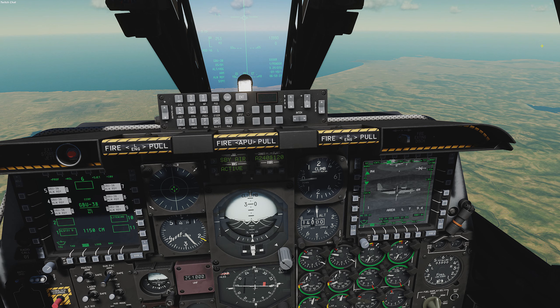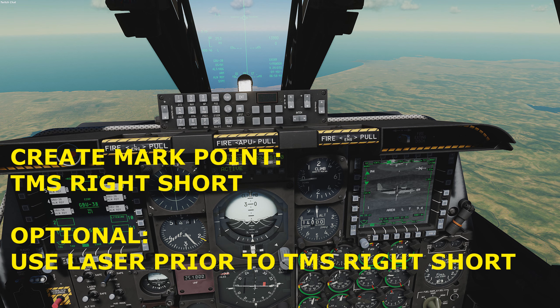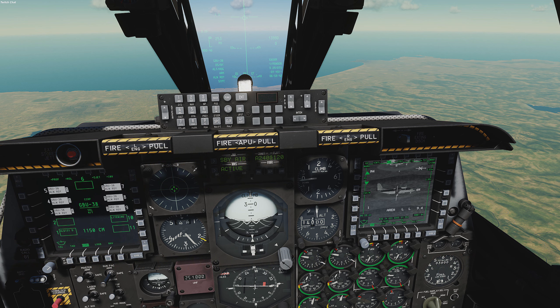Let's create mark points over each target. Press the nose wheel steering button to fire the laser at the first target, followed quickly by TMS right short to create your first mark point. Use of the laser is not required, but it will greatly increase the accuracy of each mark point. If you do not use the laser, TMS right short is the minimum required command to create a mark point.